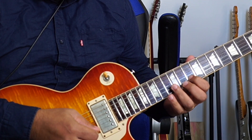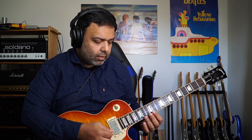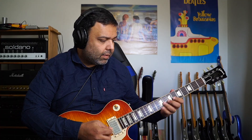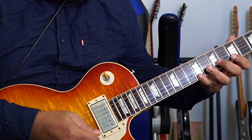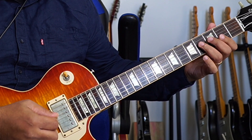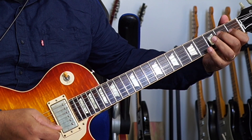We're not playing the B string — you could, but I just find it easier to do it this way because the E string and the G string are pretty symmetrical. Then you've got your C sharp minor, then your B major, then your A major, then your G sharp minor, your F sharp minor, and finally back to E major.